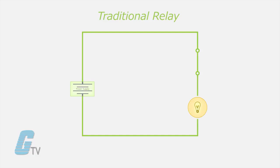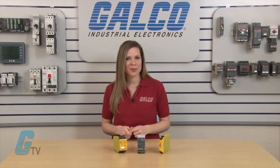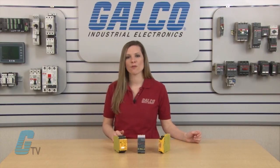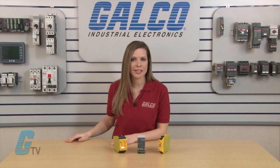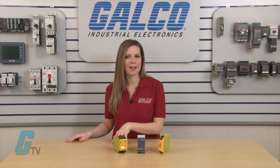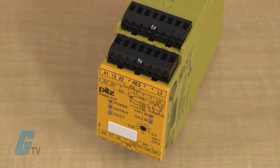A traditional relay will open and close the switch, but it does not monitor the load or anything down the line. Relays can also be wired redundantly to open in the case of a fault, but it does not account for catastrophic failure where a short circuit could provide large enough heat to weld the contact shut and prevent opening of a circuit.